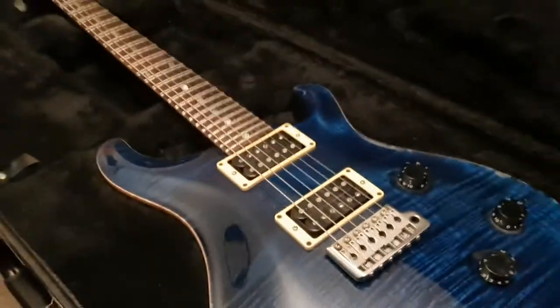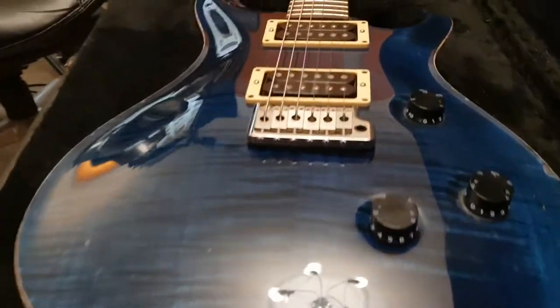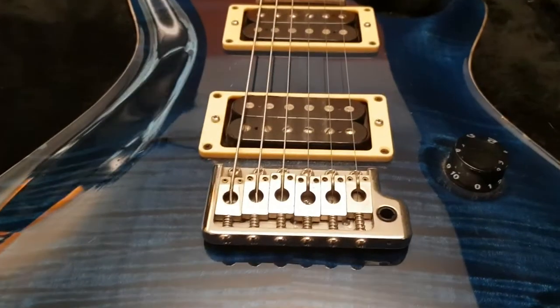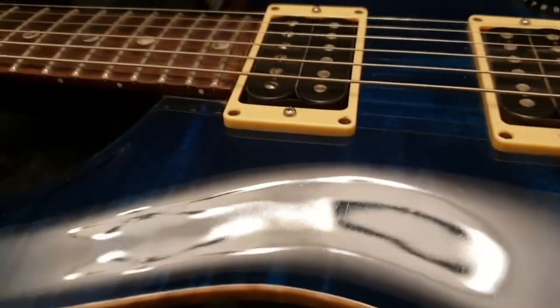If you're new to the channel, click subscribe — it's totally free. Click like on the video. You get to see a ton of awesome guitars from all over the world that we get here at the studio, and we share them up close as if you're holding them in your very own hands, so you get a good idea of what they look like in person.